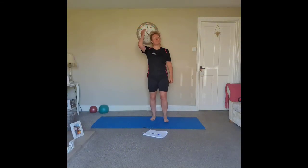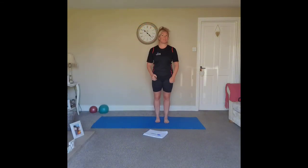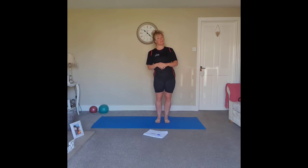Hi guys, welcome to Pilates. I hope you're all feeling fit and well. Before we start the class, if anything hurts or you feel uncomfortable or painful, stop and don't continue with that exercise. If you feel it a little bit better with the next exercise, then you can continue with it.